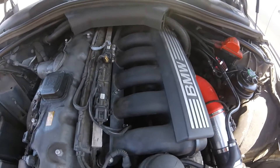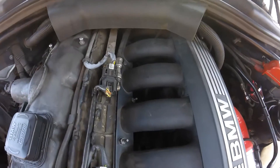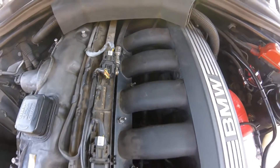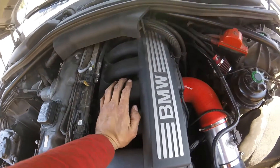I recommend if you've never changed your PCV valve or CCV hoses, replace them. I didn't replace them because I had just recently done it a few months ago when I put in the three-stage intake manifold.